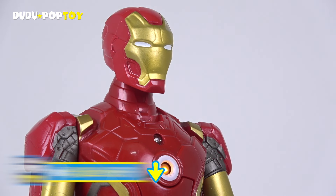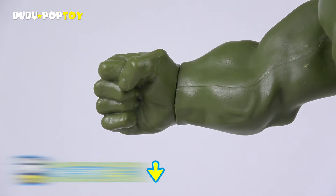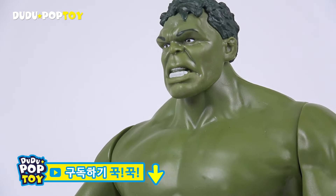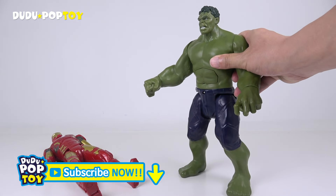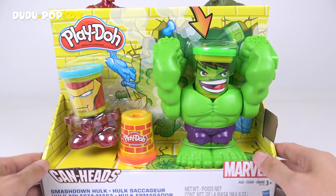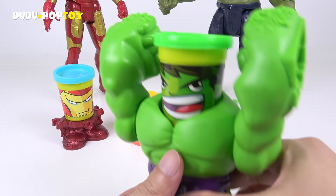Avengers assemble! Now that's impressive! Nothing can stop the Hulk! The Hulk is still worth putting in the dark.